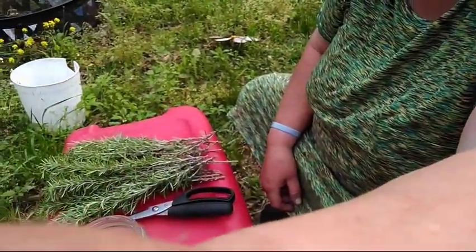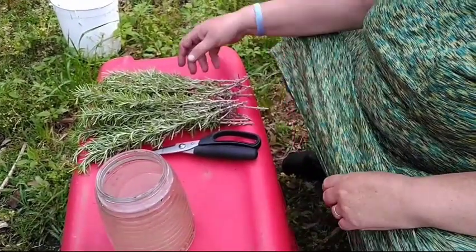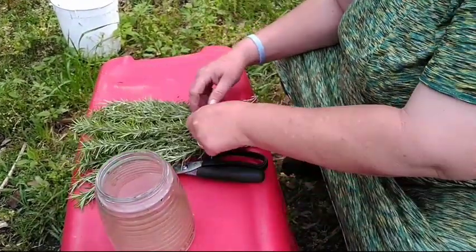Now I do want to tell you that you do not want to harvest too much from your rosemary plant. If it's a small plant, let it grow for a while. If it's a big established plant, safely take — harvest about a third of your plant. She didn't know the name of her rosemary, but that's fine with me — I'm still going to have rosemary plants.